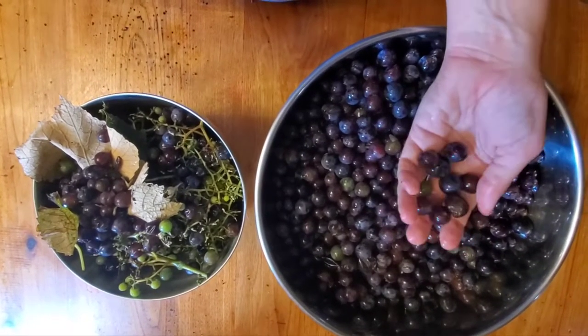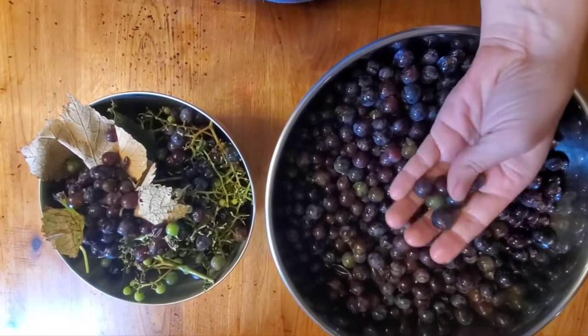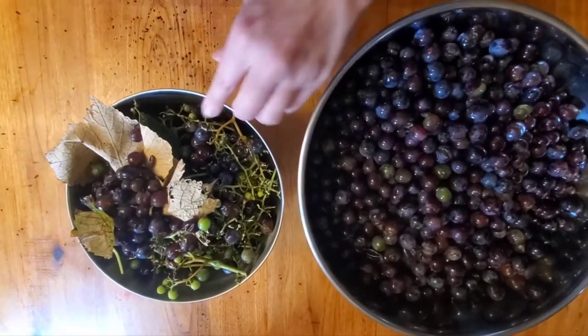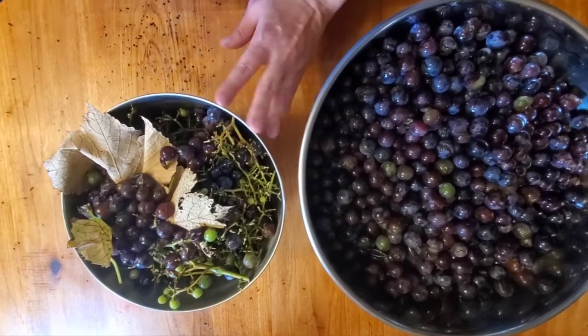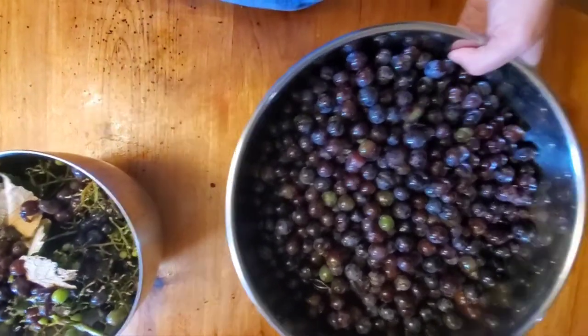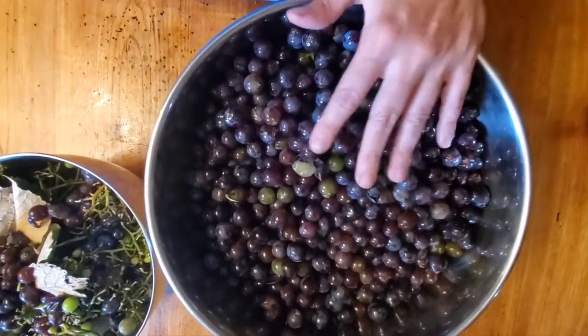These are not washed. These are from my mom's little grape vineyard, so I know they haven't been sprayed with anything. Any ones that were split or squishy or really dirty are in my discard bowl that will go to the chickens. There are some little stems in here, the skins and the seeds, and that is fine.